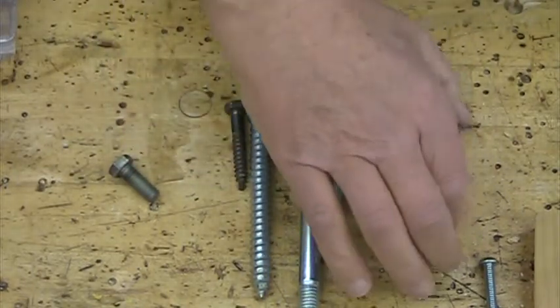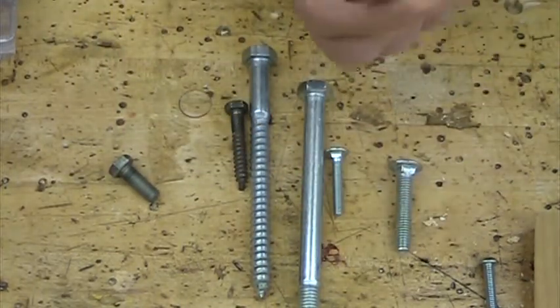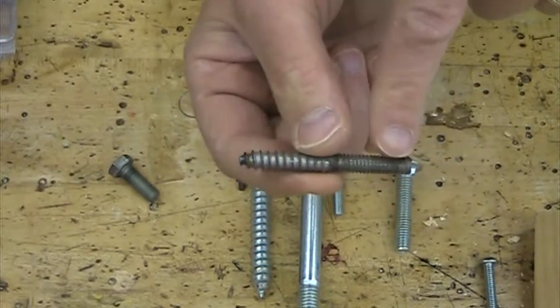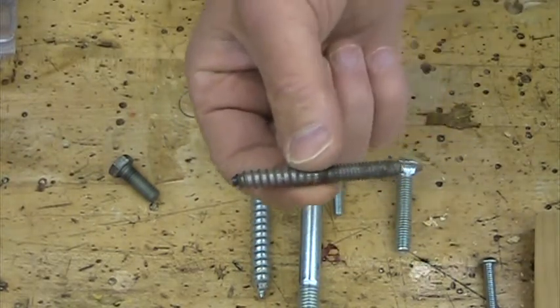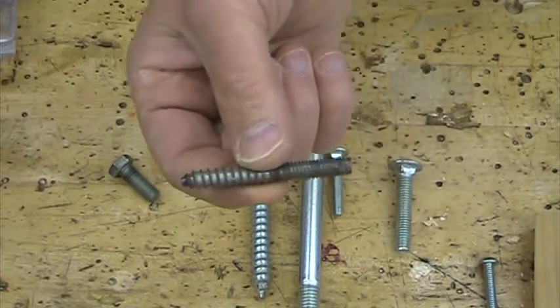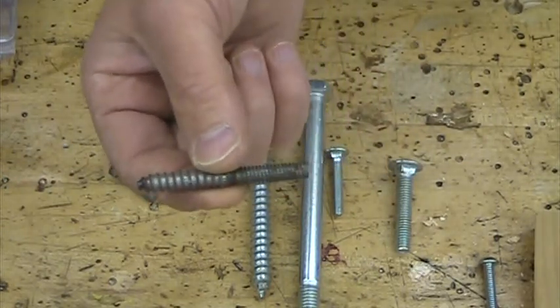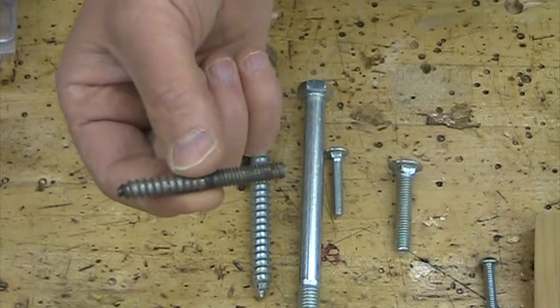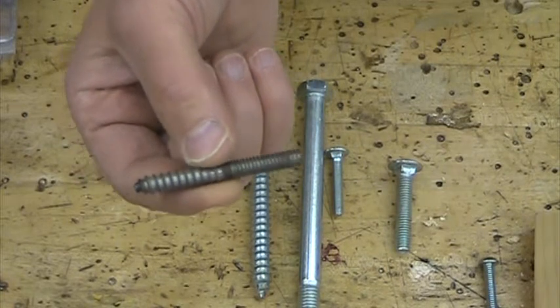Now here's one that looks like it had an identity crisis. This one has got a wood thread on one end and a machine thread on the other. This is called a hanger bolt. What the heck would you use a hanger bolt for? There's not even a place to put a screwdriver or a wrench on this thing.